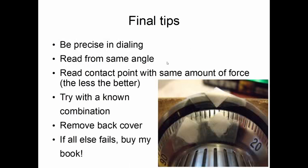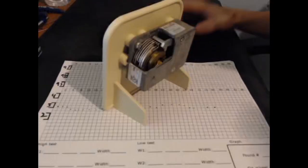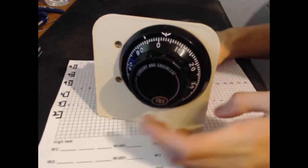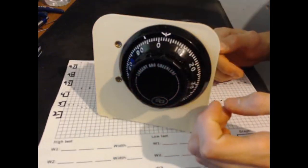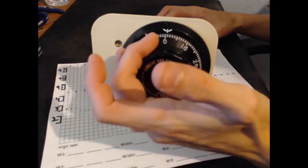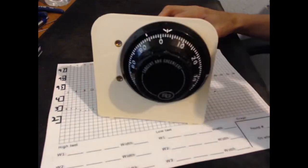Some final tips: you want to be really precise in dialing — not just reading to one eighth of an increment, but dialing to one eighth of an increment. Make sure you're not accidentally dialing 16 and one eighth instead of 16, because you're going every two increments and maybe the combination is 15. You want to make sure you're reading the dial from the same angle each time, and be consistent with the amount of force you use — as light as possible and the same each time.